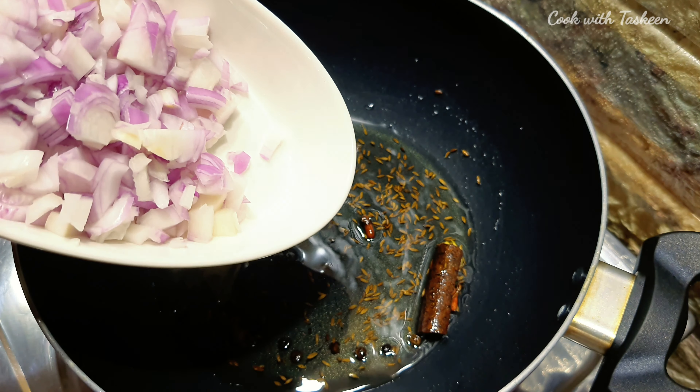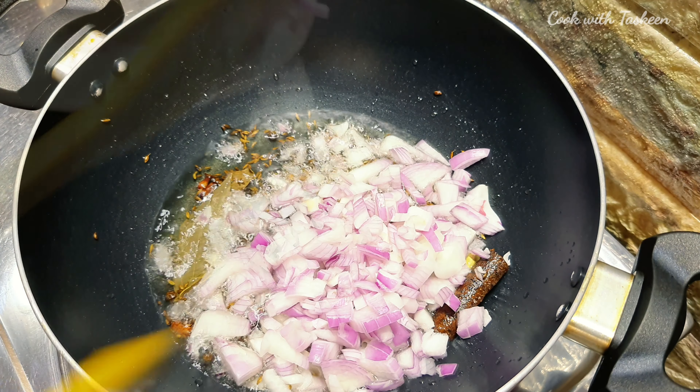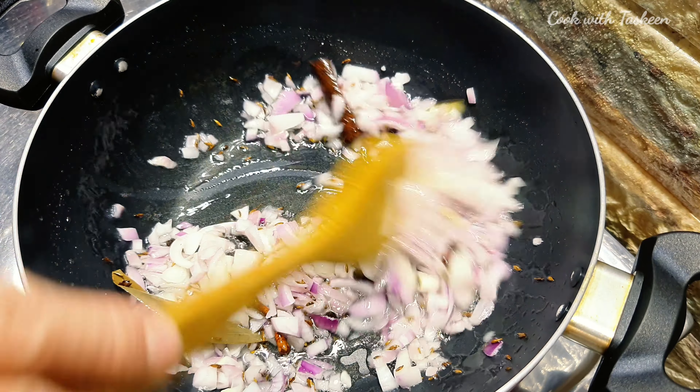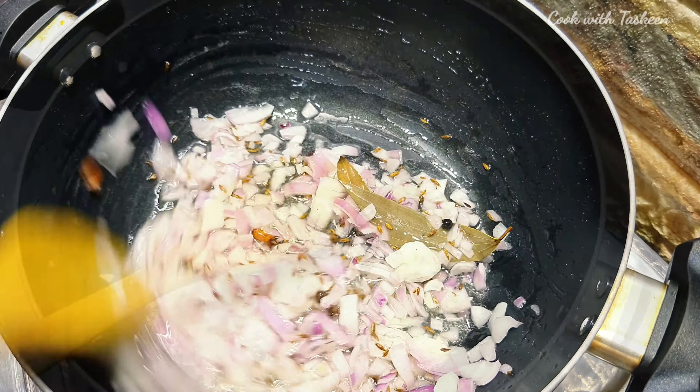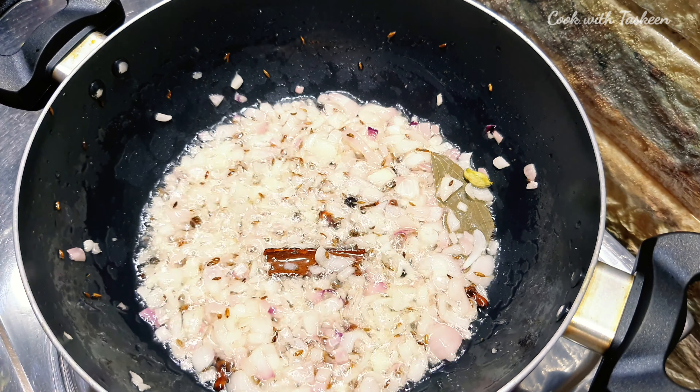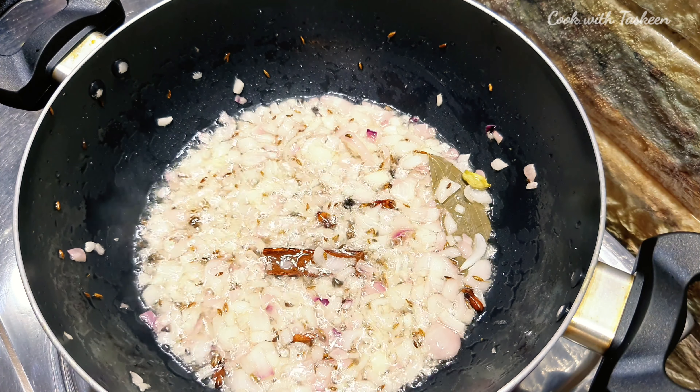Then we will add 2 medium-sized pyaas. We have to cook the pyaas until a little soft. Our pyaas has been softened. Now we will add 1 tablespoon ginger garlic paste.